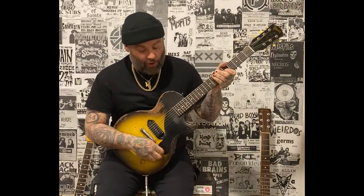Hey, what's up? I'm Wade McNeil from Alexa on Fire, and today I'm going to show you how to play 44-Caliber Love Letter.